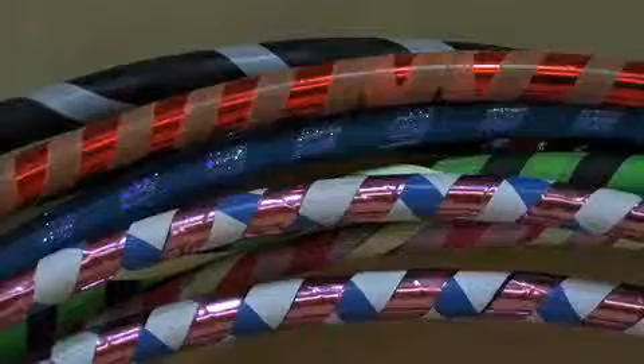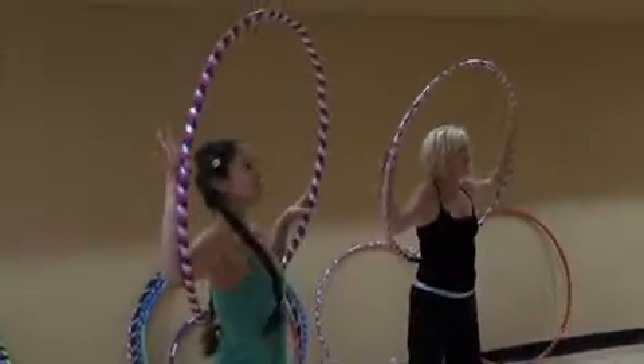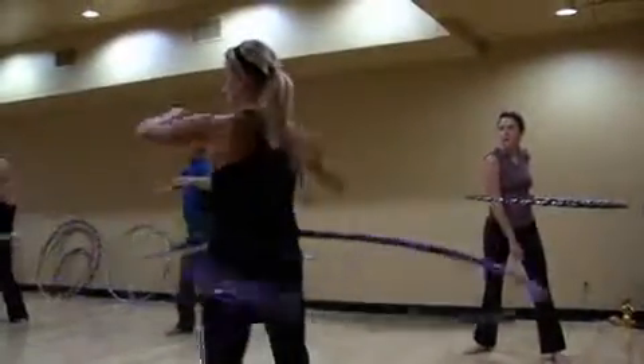You get a lot of people who say, oh I can't do it. They're using hoops out of toy stores that are really light and not made for adults. So usually I just give somebody a hoop and give them a chance to try it, like the guy who just came in earlier.